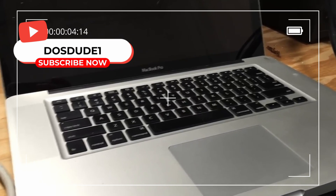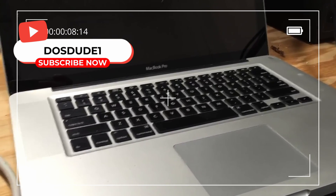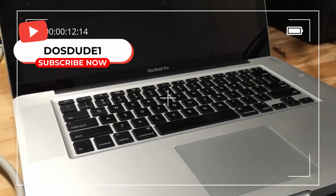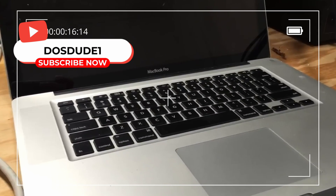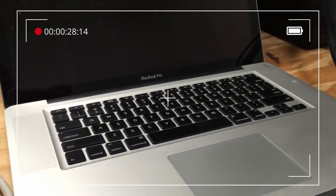In this video I'm going to be showing you a new method that I've come up with to permanently disable the defective dedicated AMD GPU in a 2011 15-inch or 17-inch Apple MacBook Pro. This method is by far the ultimate solution to this issue because it requires no hardware modifications, does not rely on any NVRAM variables, and of course it is a permanent solution.